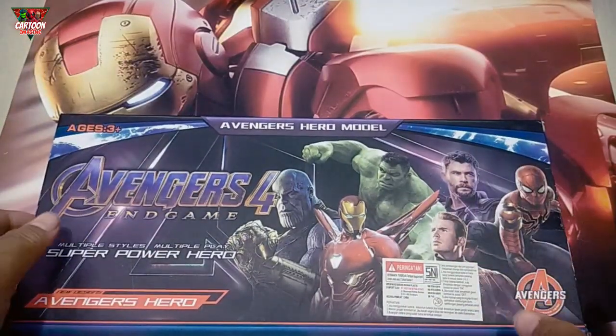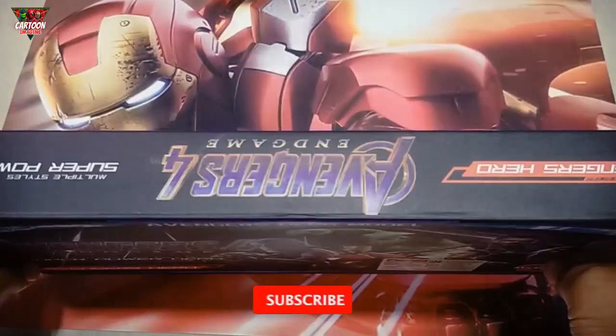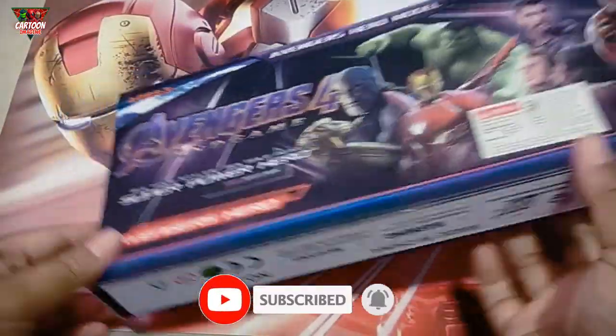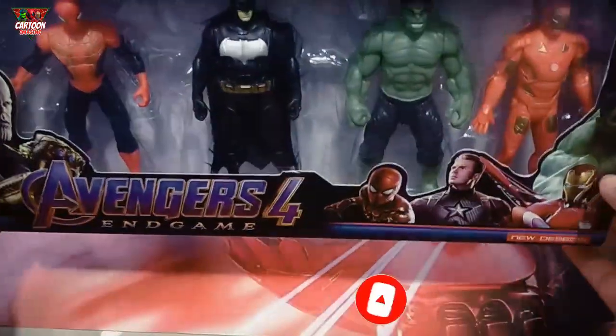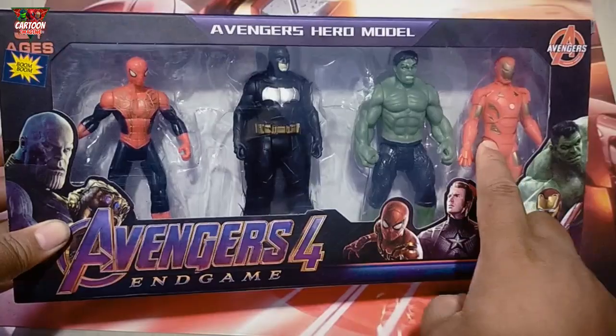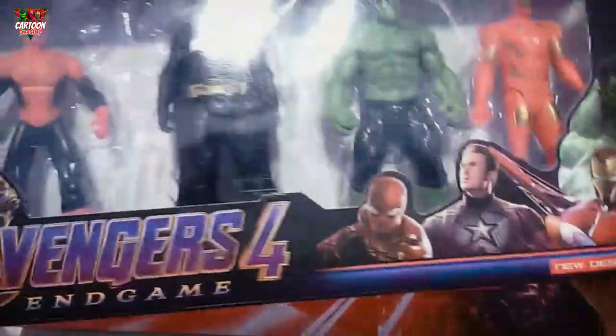Hello friends, welcome back again to my channel Cartoon Images Wow! I have superhero toys — one, two, three, four. Let's unboxing!